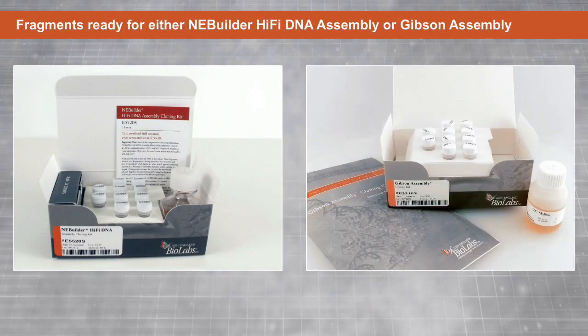After viewing these examples, you should now have an understanding of how to design primers to enable fragment assembly with either NEBuilder HiFi DNA Assembly or Gibson Assembly master mix.